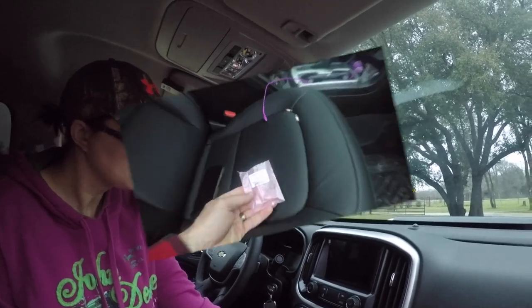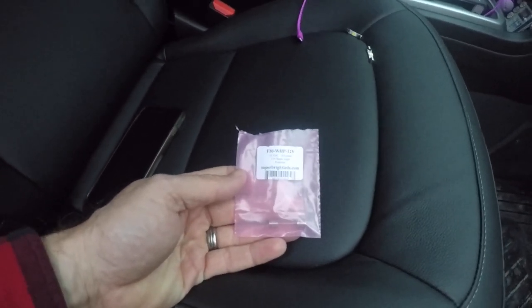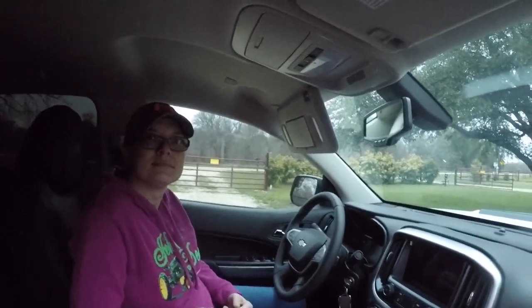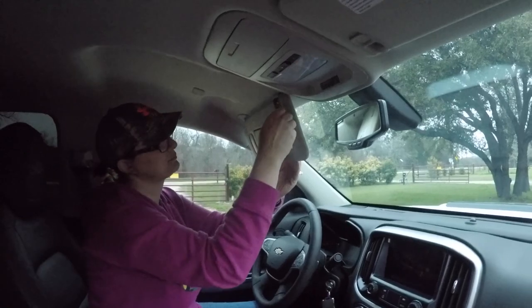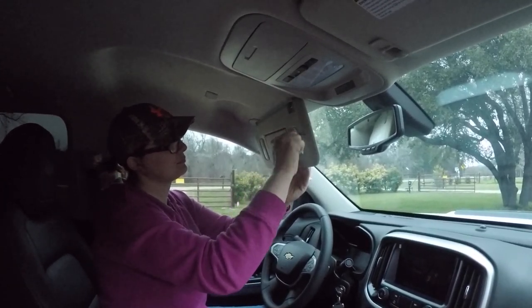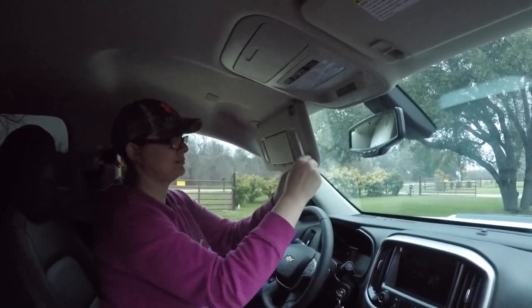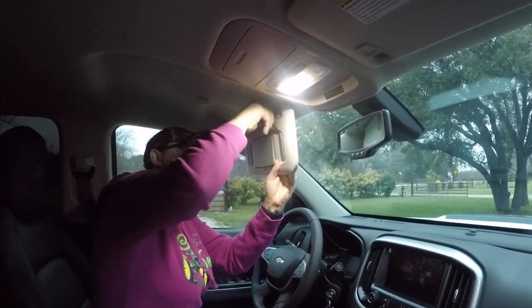Next is the vanity light — the light by the mirror for your sun visor. It's pretty simple. You stick a plastic trim tool into the corner of the housing. Each one of these lights has four little locking tabs, and it feels like you're going to break it, but once you get it to just the right spot you'll feel it pop out. Then push those little indented tabs and get it to come out the rest of the way.